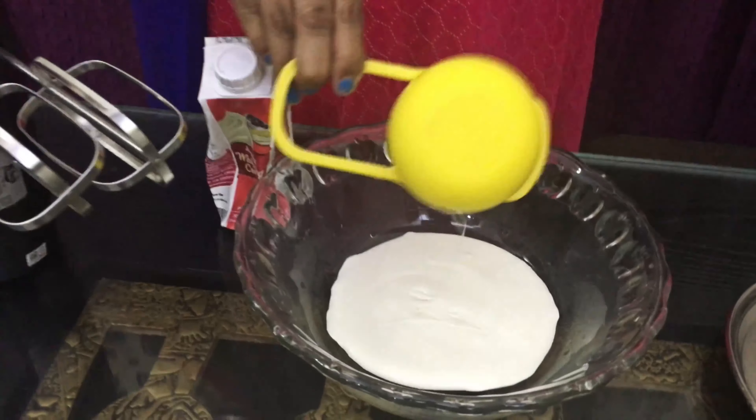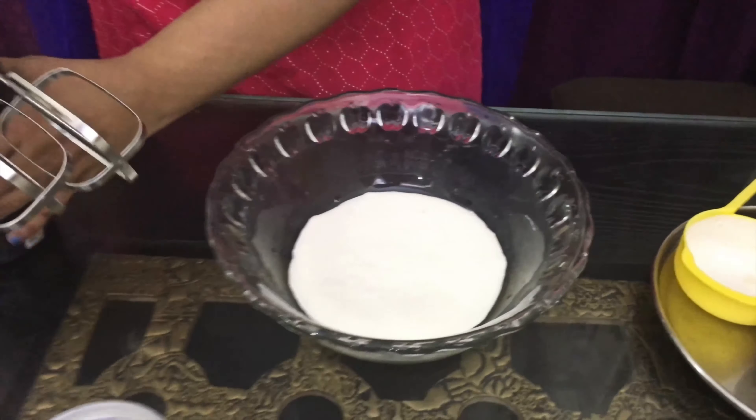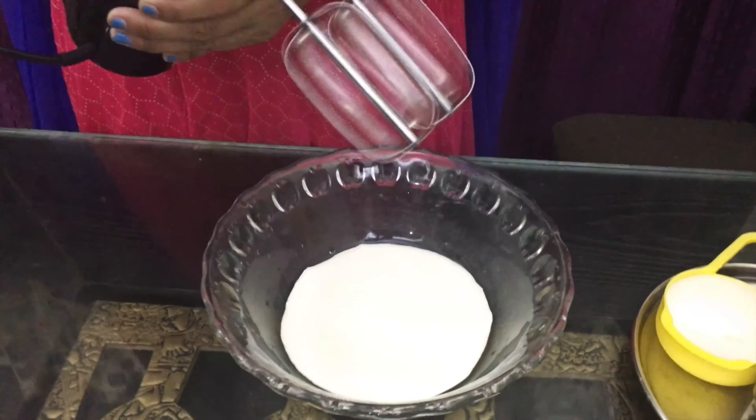I am going to fill the whipped cream in 1 cup. Now we are going to blend the milk. When we fill it, we will blend the milk and it is done.